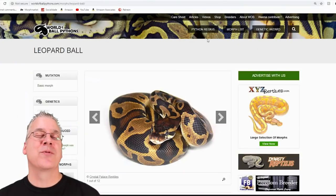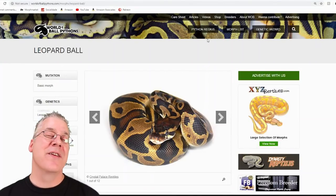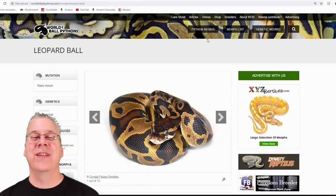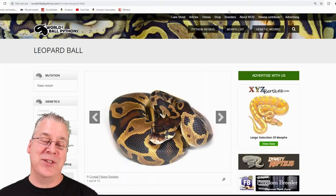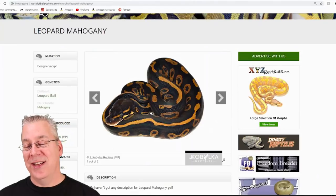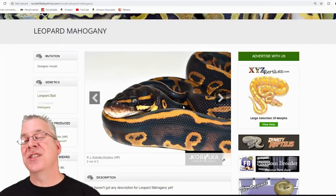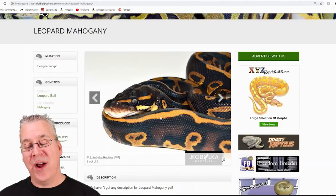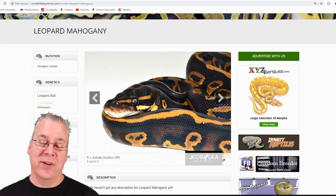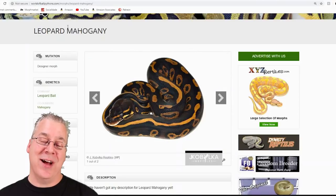Here's the leopard. The leopard is really common in the ball python industry — pretty much the king of combos. It's a co-dominant morph so you can breed it across your collection and get visual leopards the first time around. This is probably one of the most dramatic combos: you mix the leopard with the mahogany and you get these really bright highlights with really dark surroundings that outline all of it. I'd say that's probably one of the best leopard combos I've ever seen.